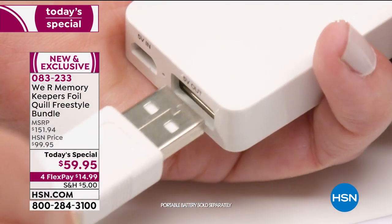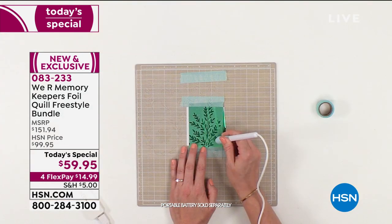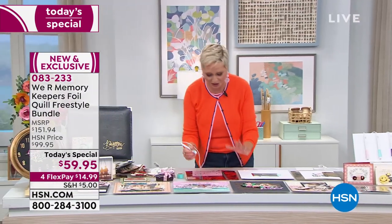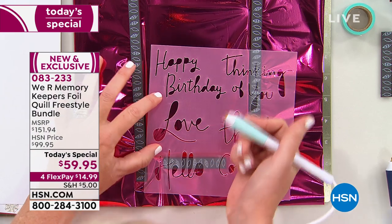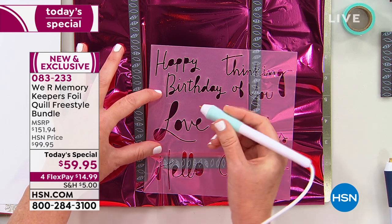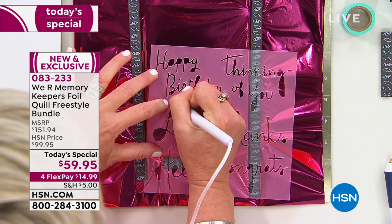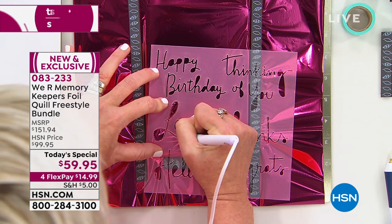Beth is going to show you just how easy and fun it is to use. These pens are ergonomically designed — easy to hold, easy to use, fits perfectly in your hand. If you've got dexterity issues or arthritis, you don't have to push down hard. You're just drawing as you would with a normal pen, and you notice I'm not going much slower than I normally would.